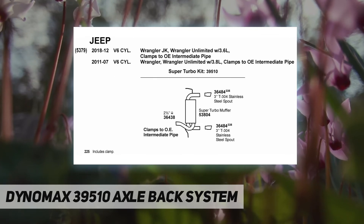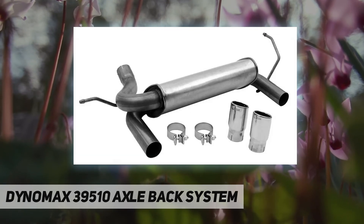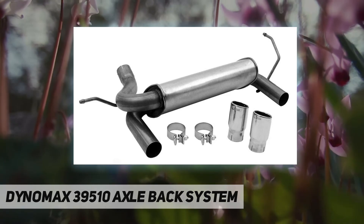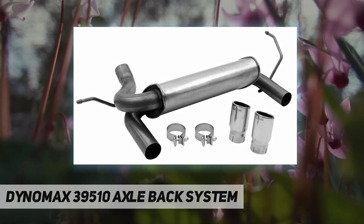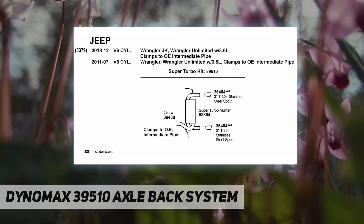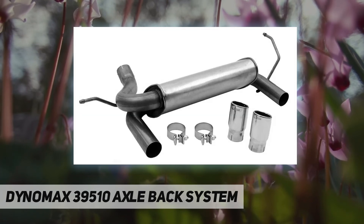Improved flow capacity: stainless steel tubing with mandrel bends improves flow capacity over traditional bends, while increased pipe diameter from OE sizes increases flow and power. Precision design — exclusive flow director technology channels exhaust flow and reduces turbulence on most applications.